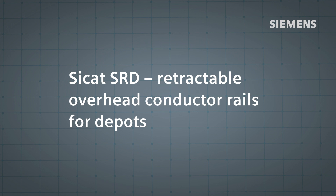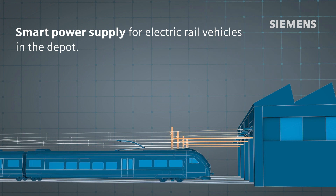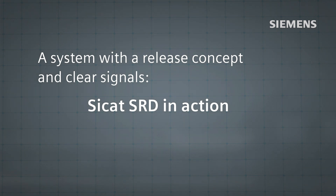CCAT SRD provides a retractable overhead conductor rail, which offers a smart power supply for electric rail vehicles in the depot. Let's take a look at this system with its release concept and clear signals in action.